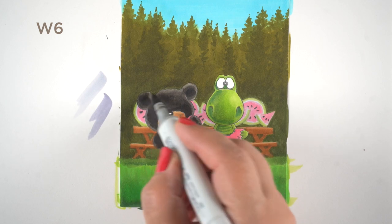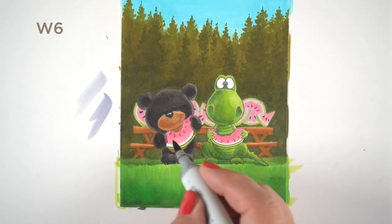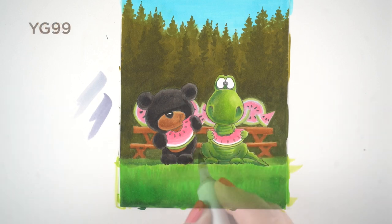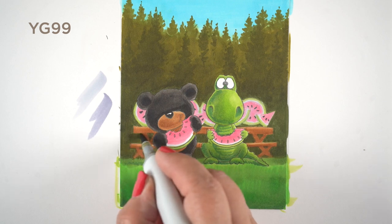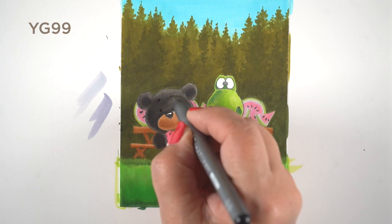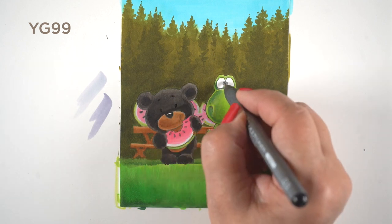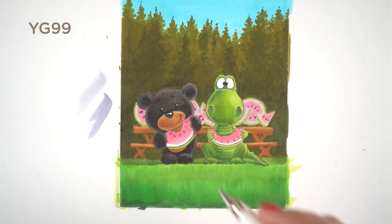Here's where I started fixing the bear, because he had sort of disappeared into the background. Now that I could see the difference in the background behind him, I could see where the troublesome spots were and add extra layers of color to darken it up. Then I used an actual black pen to draw the eyes back in and give him little highlights.